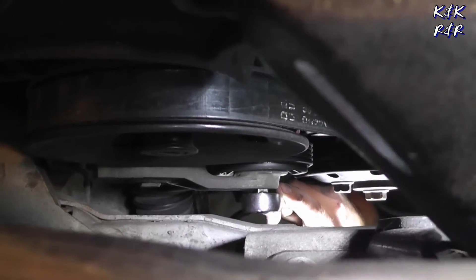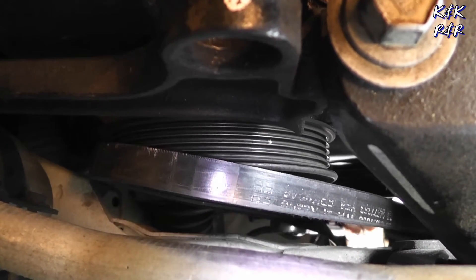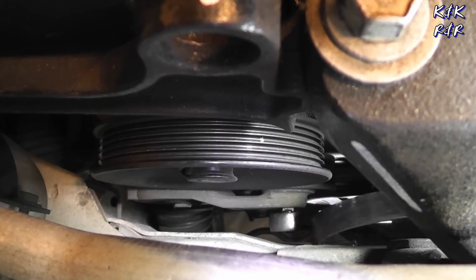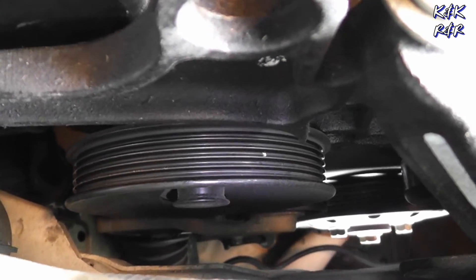First things first, get your belt out of the way. The tensioner does have to get out of the way, so be prepared to unbolt that. They gave you just enough room to work — not an inch more. It's hard to do a compression test when your valves aren't moving.